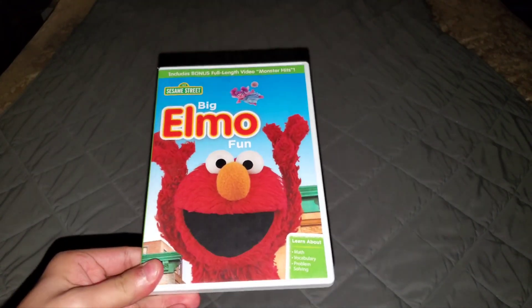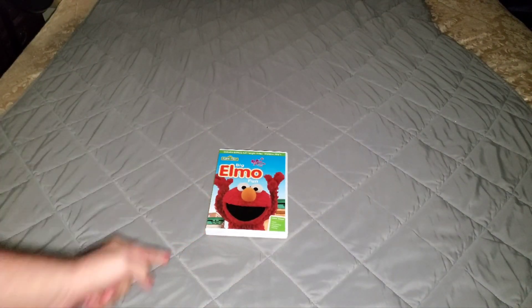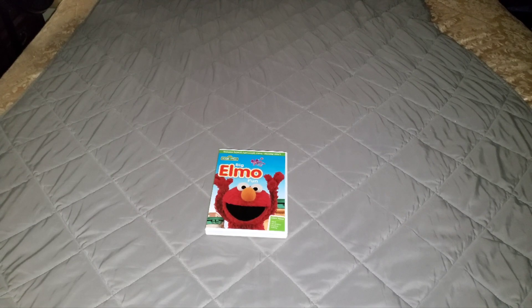Basically, here's what the front of the release looks like. So the brief history on Big Elmo Fun: it first came out on the 3rd of April 2012.